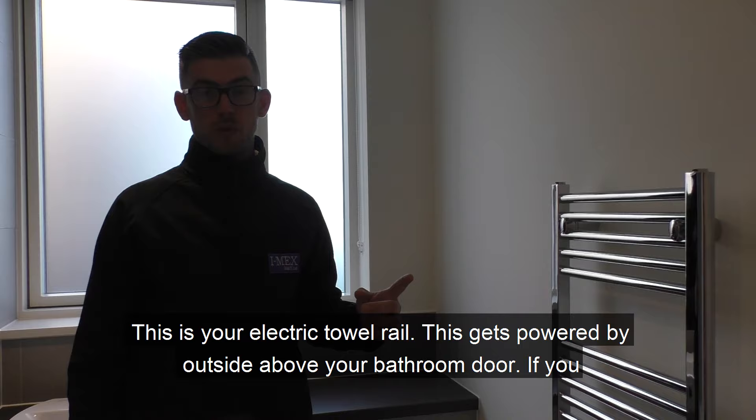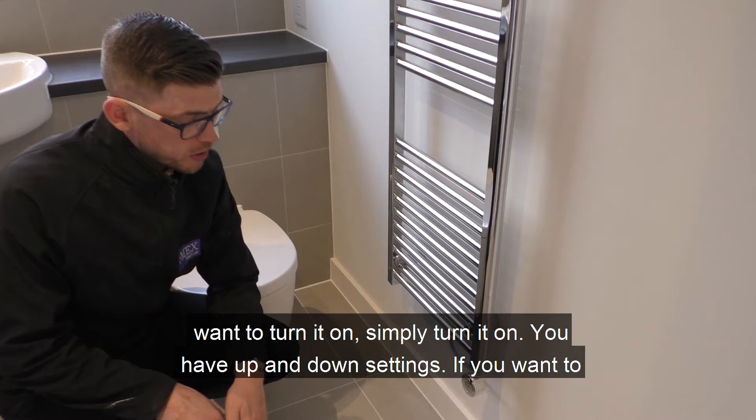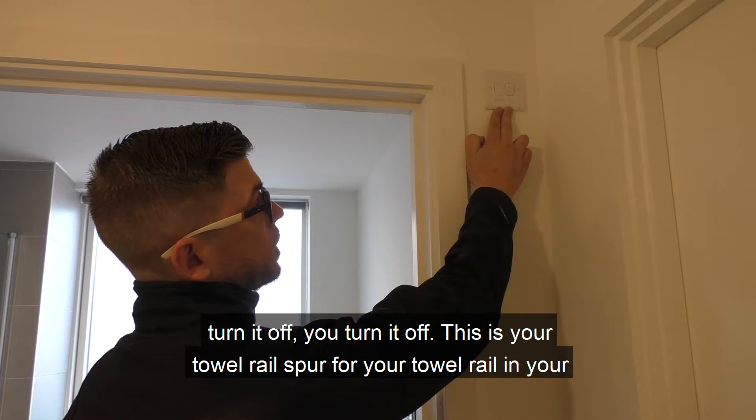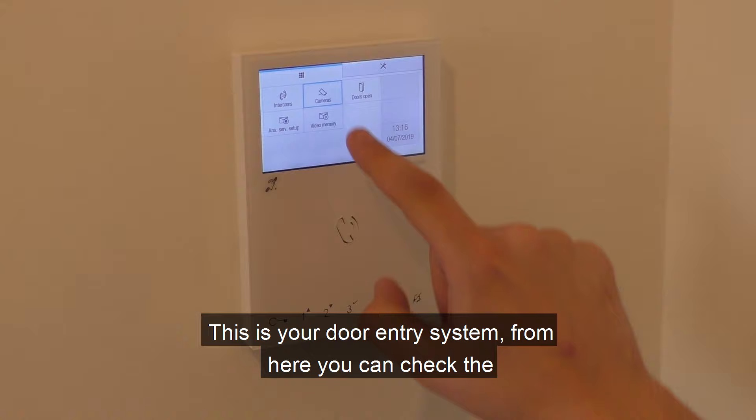This is your electric towel rail. It is powered by a switch located outside above your bathroom door. If you want to turn it on, simply turn it on — it has up and down settings for temperature. If you want to turn it off, you turn it off. This is the towel rail spur for the towel rail within your bathroom; it's positioned out of children's reach, so you can turn it off and it won't operate inside.